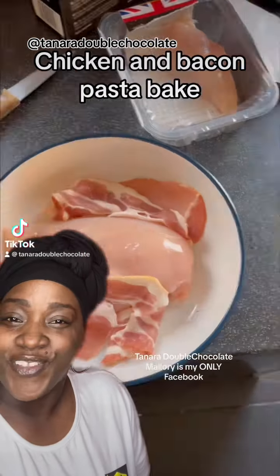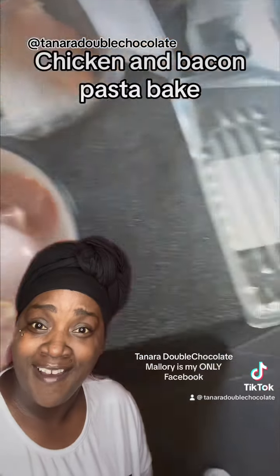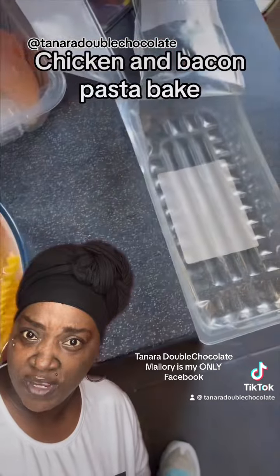Everybody's so creative. I've often had people ask me, do you think you can cook chicken straight in the microwave from raw to finish? And I said I don't think so, but here's a recipe that shows me wrong.